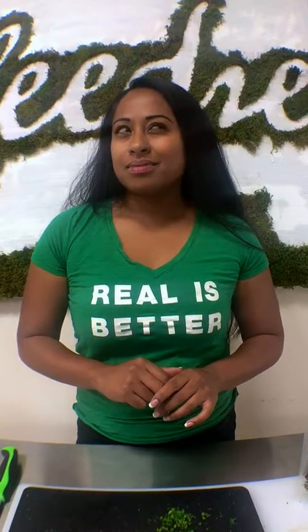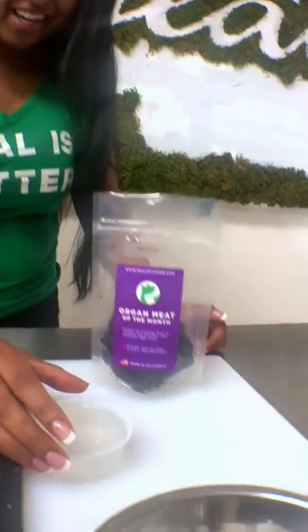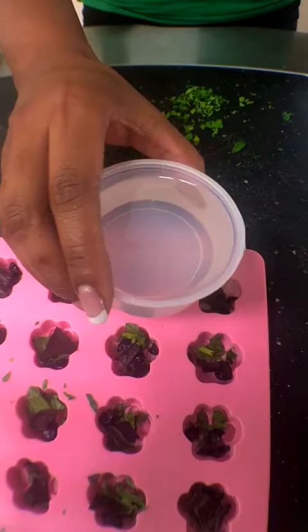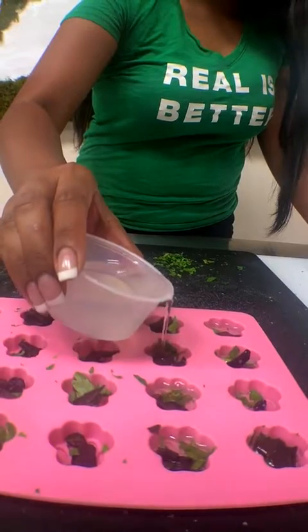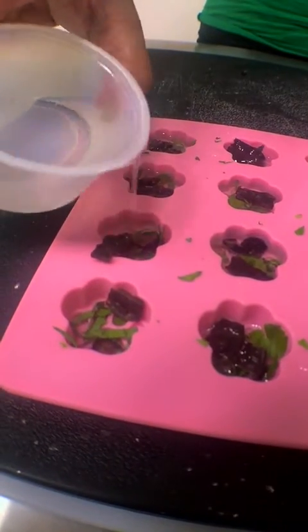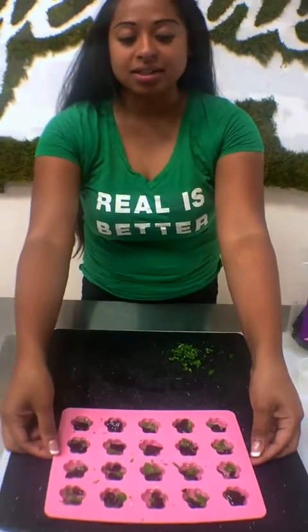I chose coconut oil because it has a lot of antibacterial and antifungal properties. A lot of people apply coconut oil to itchy, dry skin. People use it on their faces as lotion, on their teeth — I know Alicia brushes her teeth with coconut oil. It's called oil pulling. So I've got my coconut oil right here. Let's see if I can pour this into the mold.